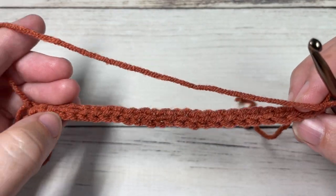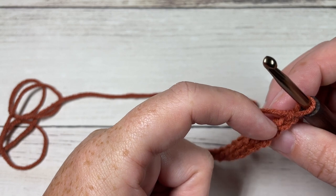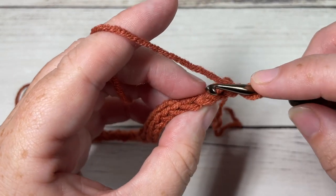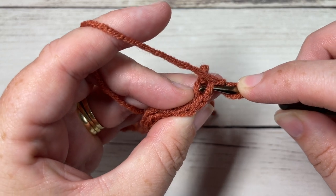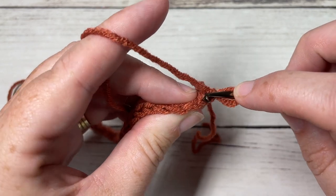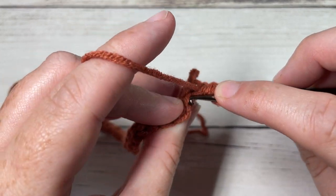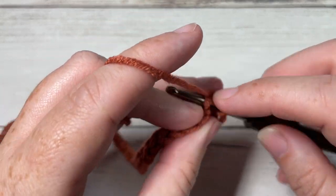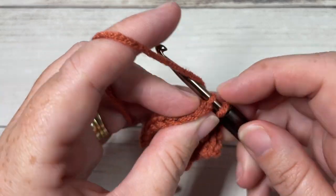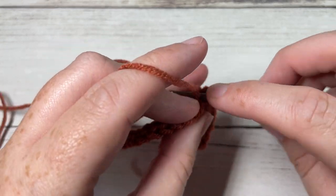For row two of your brim, looking at the tops of your stitches, you have your front loop and your back loop. The back loop is the horizontal bar furthest away from you. For the next row and all rows after for the brim, we're going to work in that back loop only. Inserting your hook in the back loop only, slip stitch in the first stitch — the chain one does not count as a stitch — then slip stitch into each stitch all the way across, always working in that back loop.